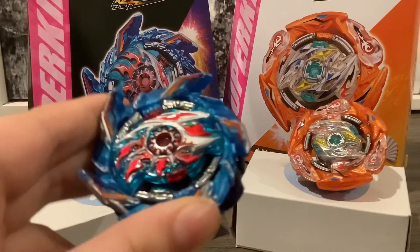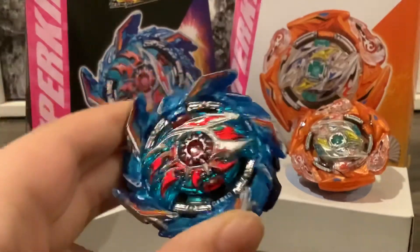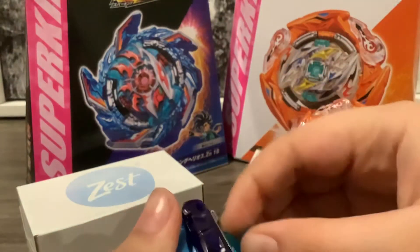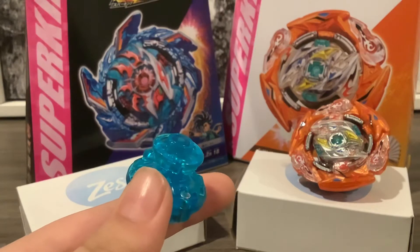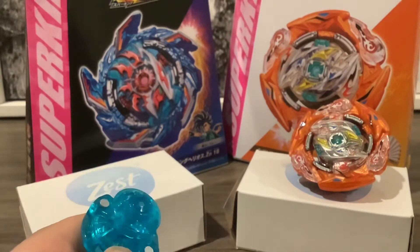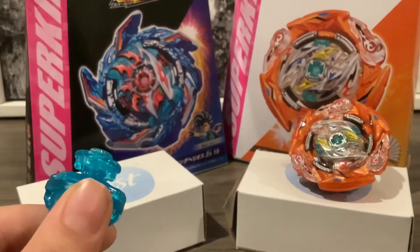Right off the bat, let's look at King Helios. King Helios has a very unique tip — it goes in the middle, but sometimes when you launch it, it might go around, or it can just go in the middle and stay in the middle, or it gets hit and goes around.